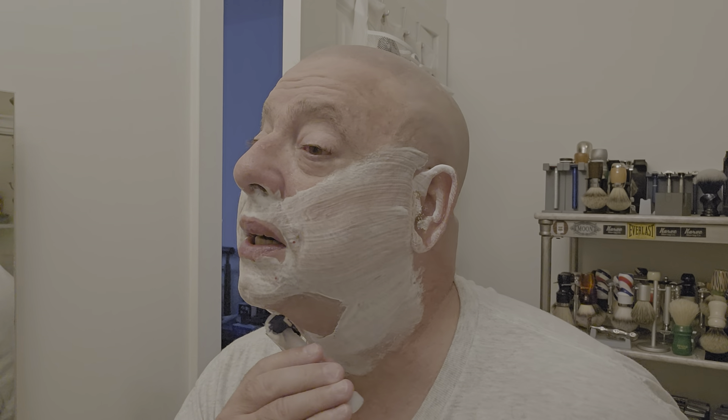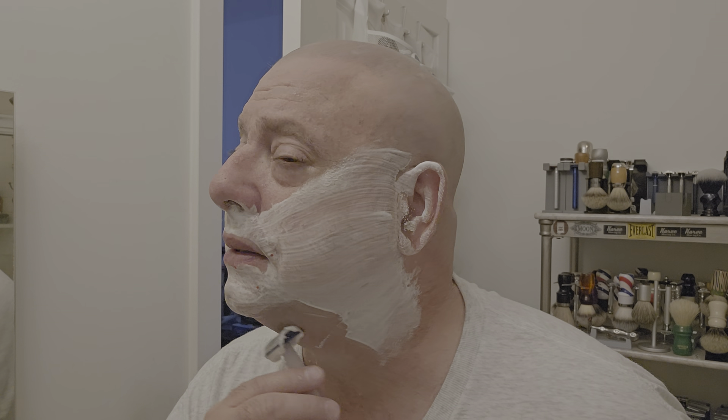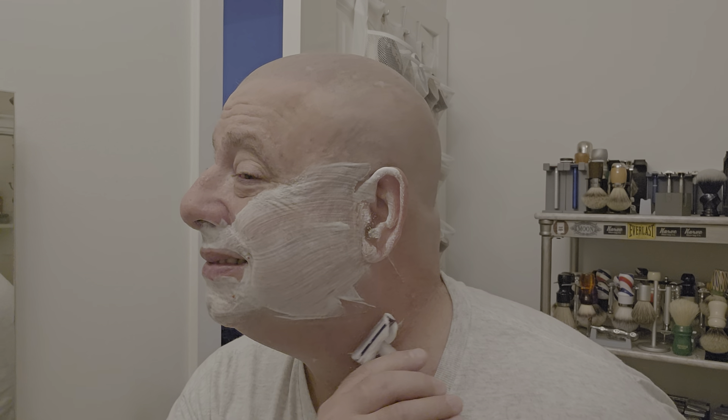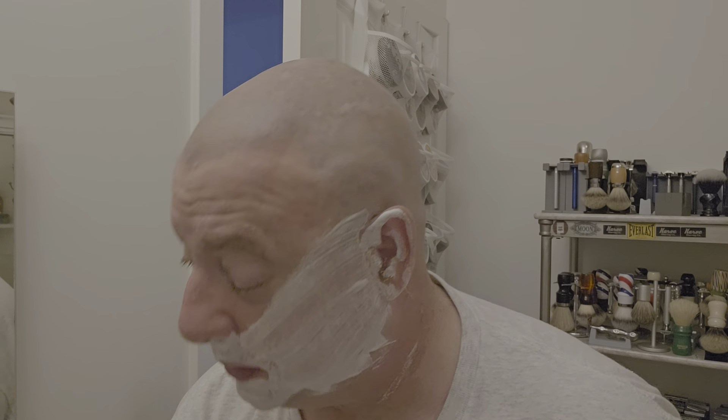We're going to turn it over — open comb here. I'm liking this open comb. I didn't think I'd like it as much as I'm liking it now. You can hear the feedback going, right? Nice.